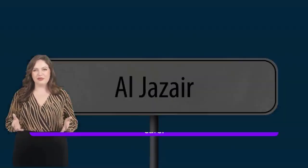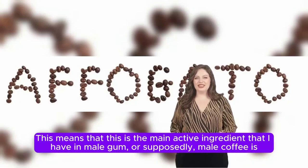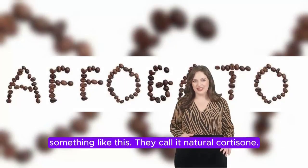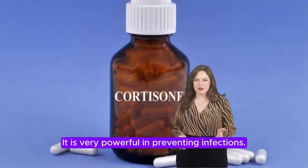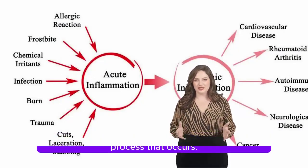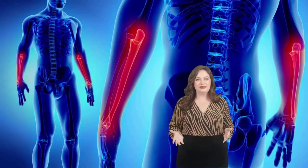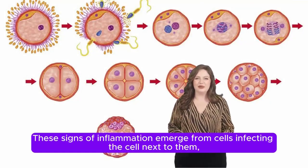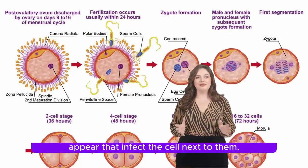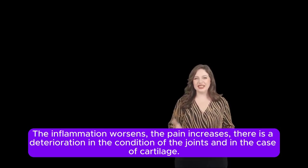We also have something called mastic gum. The main active ingredient in mastic gum is considered a kind of natural cortisone — it is very powerful in preventing infections. It also inhibits TNF-alpha, which stops the inflammatory process. As long as joints become rough, signs of inflammation emerge from cells infecting neighboring cells, worsening inflammation, increasing pain, and causing further deterioration of the joints and cartilage.